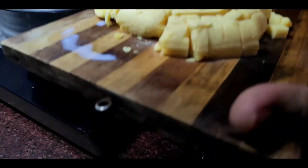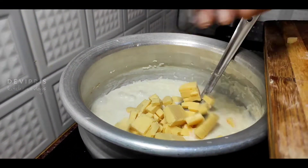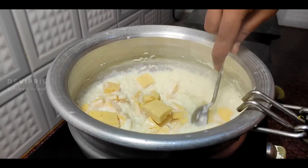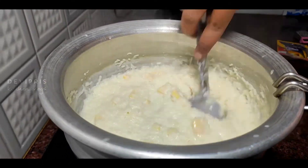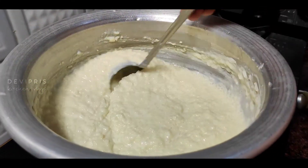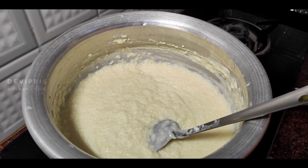There's milk and I have an unsweetened khoya — 250 grams. Cut a slice of the khoya. It is easy to mix. You can mix the khoya in a box. You can mix it well. It will be super blended.